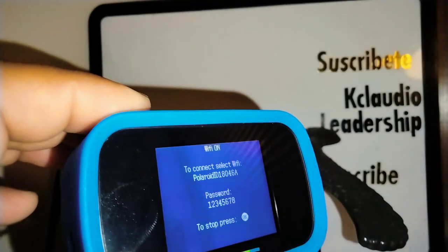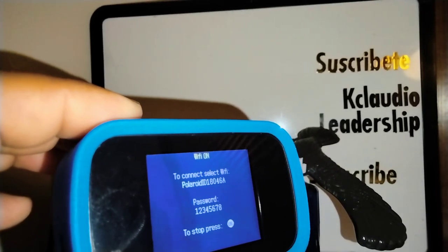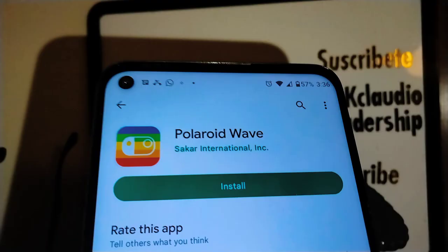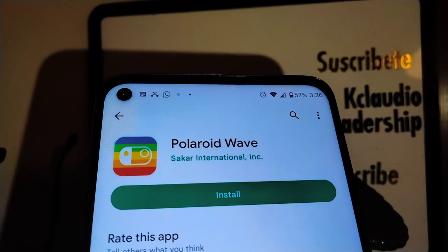Now this is the name of our Wi-Fi and the password, just in case the smartphone needs a password to connect to the Wi-Fi of your camera. So let's go and grab our Android smartphone.